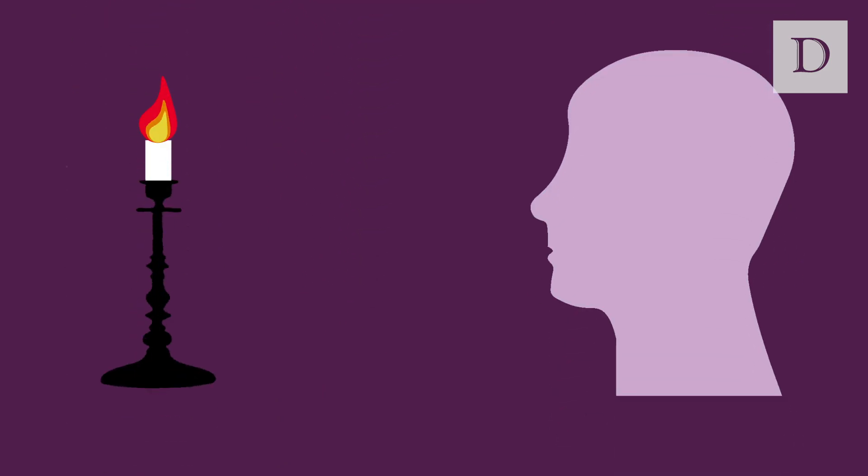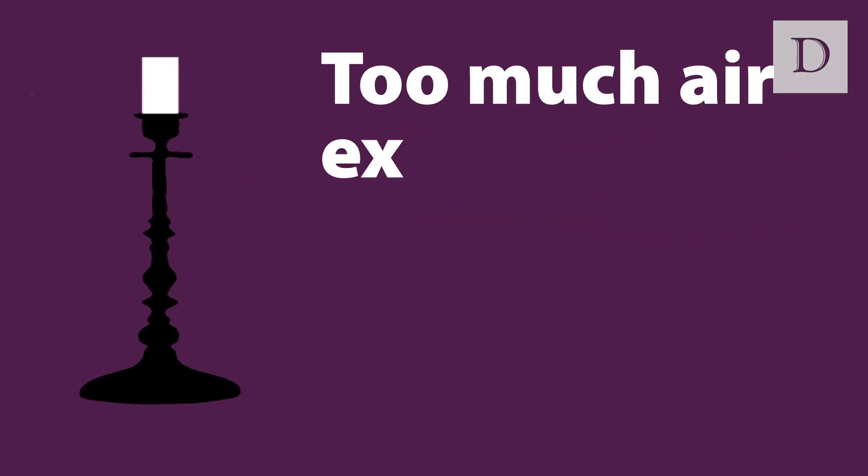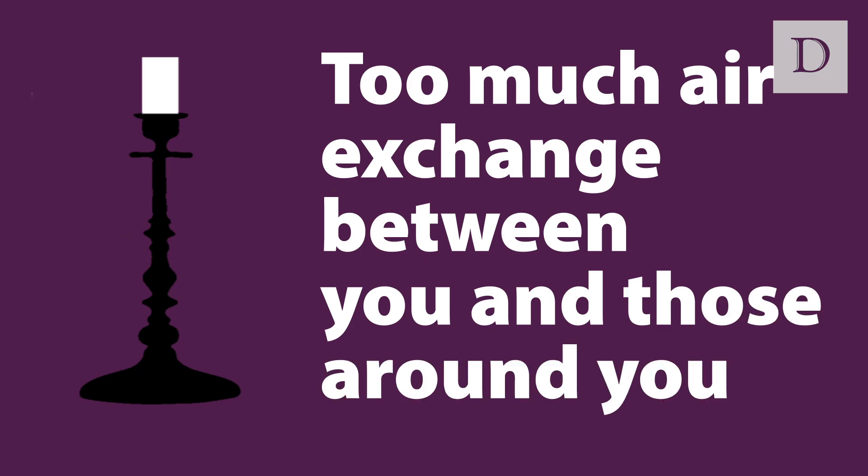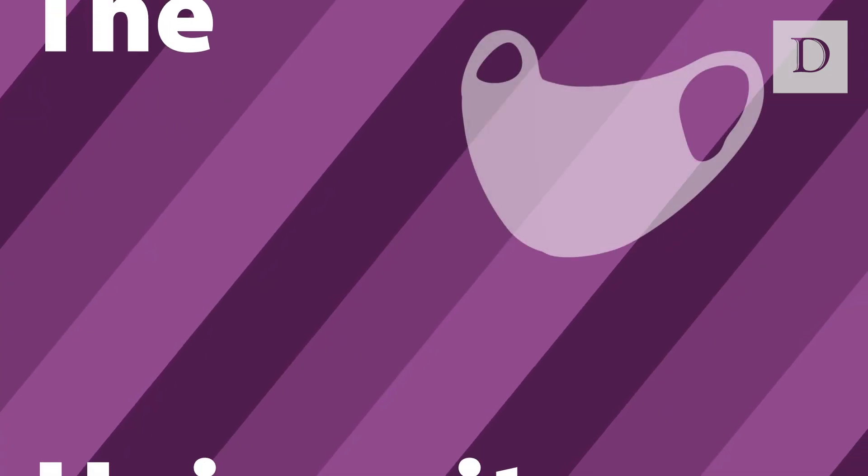To conduct this test, hold a candle or lighter at a consistent distance from your mask and try to blow out the flame. If the flame extinguishes, that means there's too much air exchanged between you and those around you. In this case, you should consider other mask options.